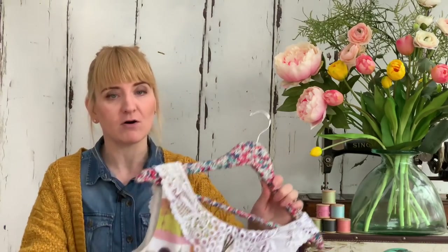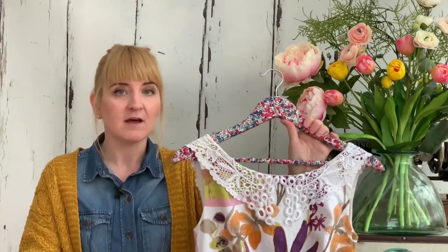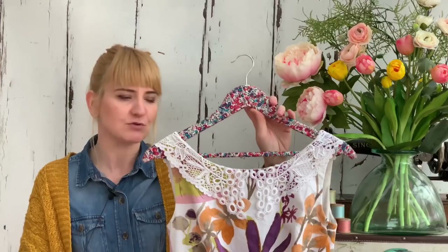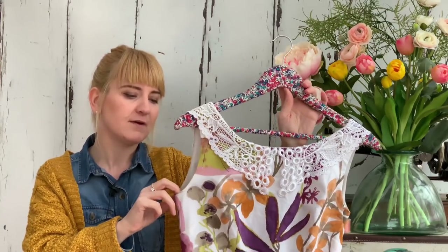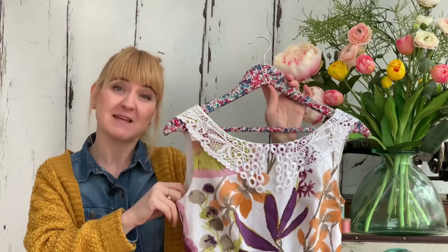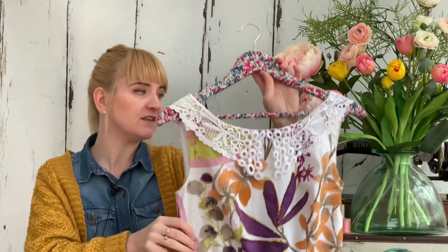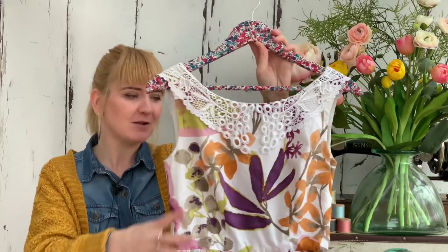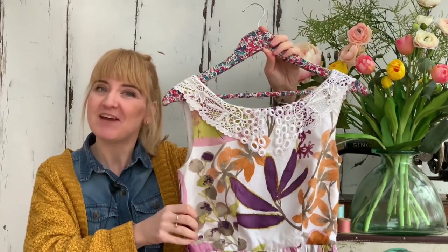Any questions at all, do leave them in the comments below. And if you've taken part in Sewing Floral February, feel free to add any links to your Instagram posts or blog posts. I hope this has perhaps given you a bit of inspiration to not only look in the fabric shops, but have a look at some of those gorgeous duvet sets that are out there as well, because I think this may well be one of my favourite dresses. Have a wonderful week, whatever you're up to, and I will see you very soon. Bye.